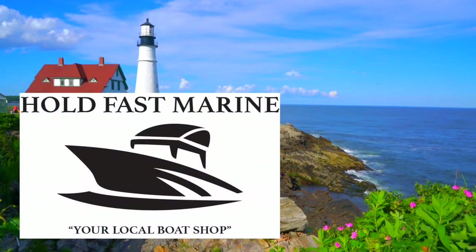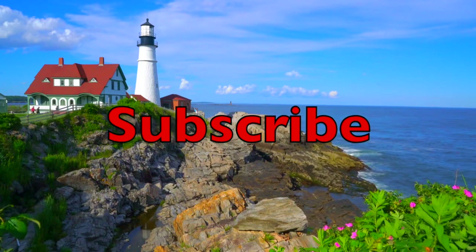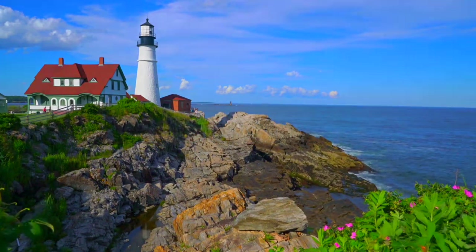Fast Marine's videos are sponsored in part by Total Boat. If you would like to support the channel, please subscribe and follow the link to our Patreon. Hey everybody, Will from Hope Fast Marine, your local boat shop.